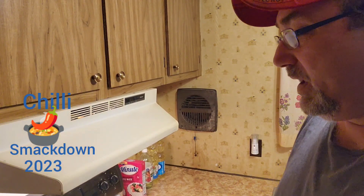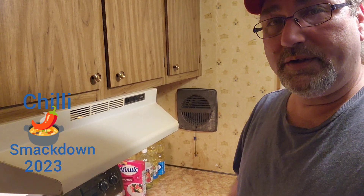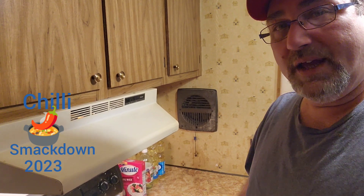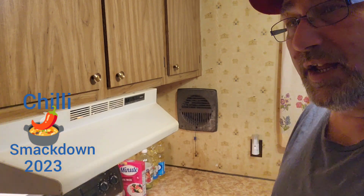Hey everybody, it's Derrick Fowler. I'm going to be part of the 2023 Chili Smackdown that's put on by Not For Another Homestead, Ginger and Joey, and Tony at Kettle Kitchen. And I guess we're going to make some chili. Let's get into it.